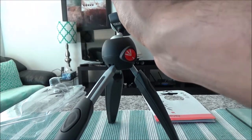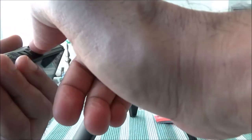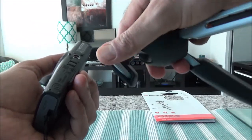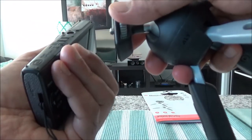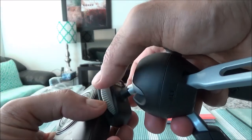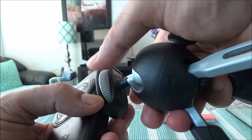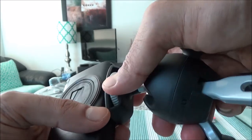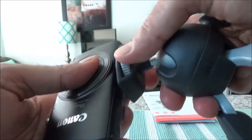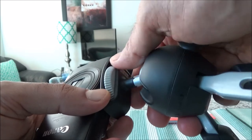One thing I'd like to show you — when you insert a camera into the quarter-inch hole, unlike other tripods where you have to remove the whole thing to tighten it up, for this one all you have to do is turn the button here and that will tighten up the camera on the surface. So you don't have to move the whole thing. That's a good feature.